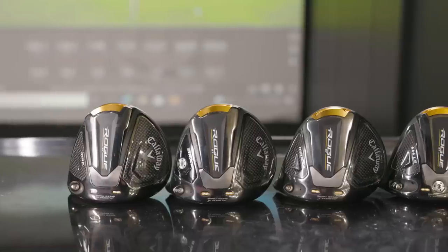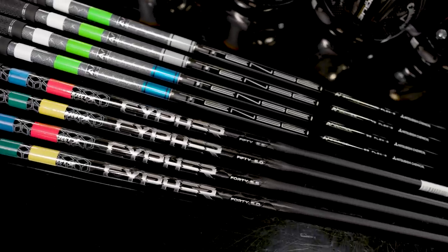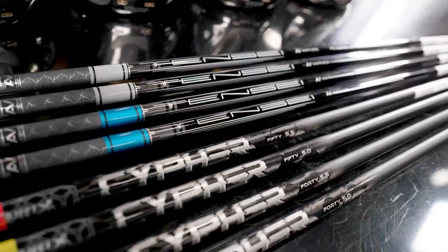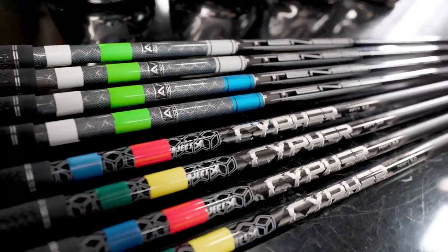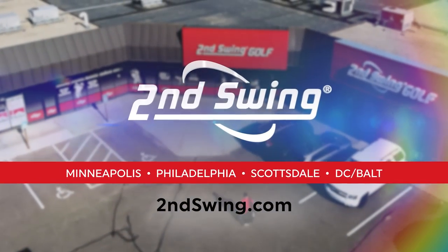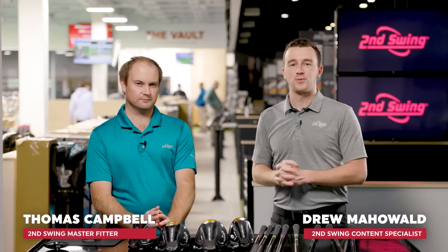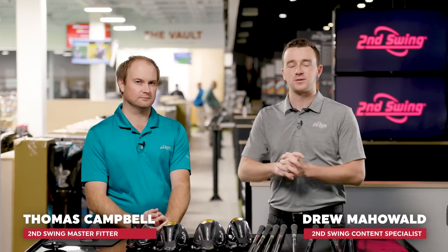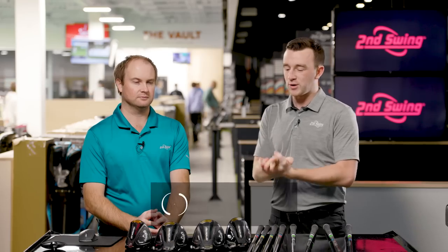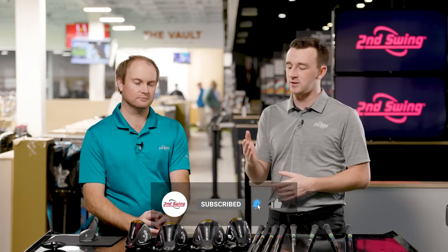You've decided to purchase a Callaway Rogue ST driver but you don't know what shaft to get. Thomas and myself will walk you through each of the stock shaft options and discuss some testing Thomas has done to tell you which is right for your swing. I'm Drew Mahold with Second Swing Golf, joined by Thomas Campbell, master club fitter at Second Swing Minnetonka. Today we're talking about the stock shafts in the Rogue ST driver heads.